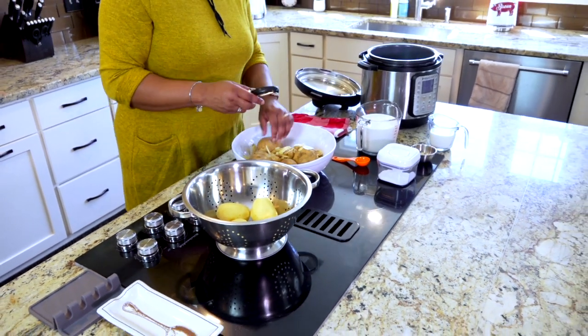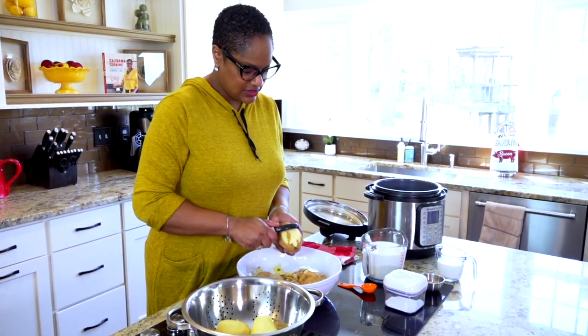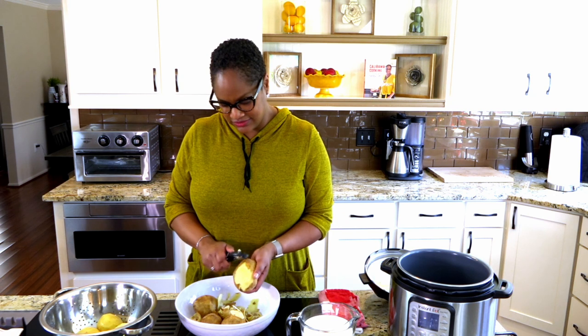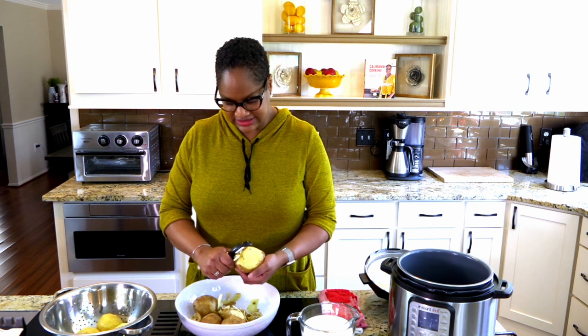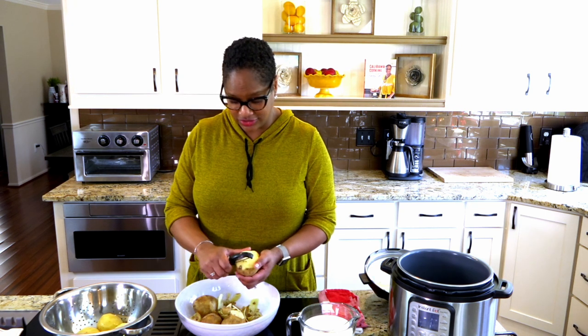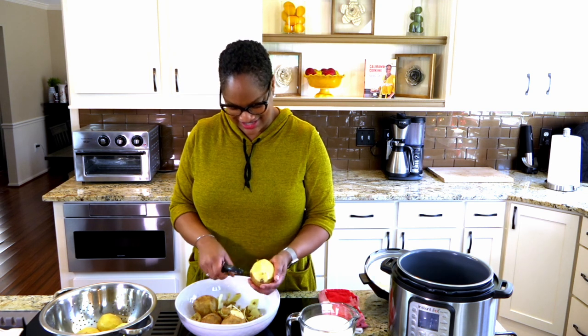One more thing about potato peelers — some people use them a certain way, but that way always scares me because I feel like I'm going to catch my finger. However you use your potato peeler, go ahead and use it, but those are just my two cents.